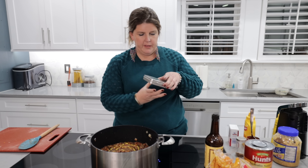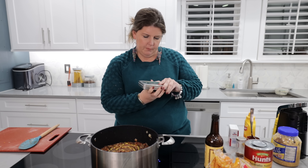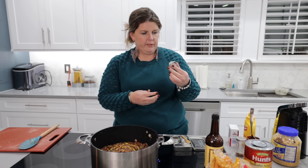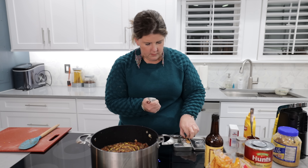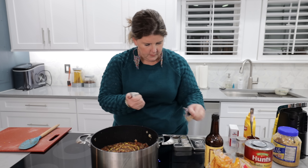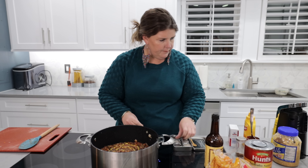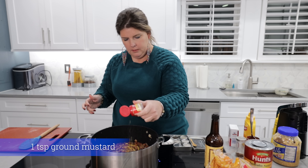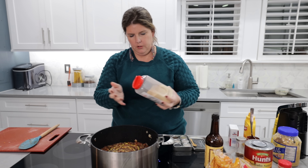Now I'm going to add some salt. One of my girlfriends that I work with at Lime Life actually sent this to me — it's an infused sea salt sampler, I will link it down below, I'm pretty sure she got it off Amazon. I'm going to use the garlic medley sea salt. It comes with this little spoon so you can just dish it in there. It has six different options. Then some ground mustard and granulated garlic.